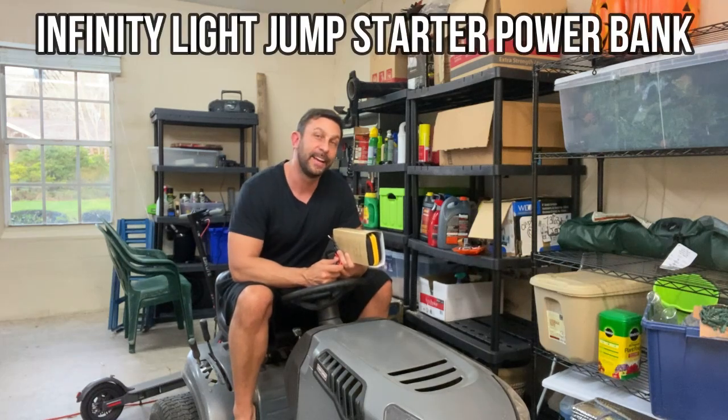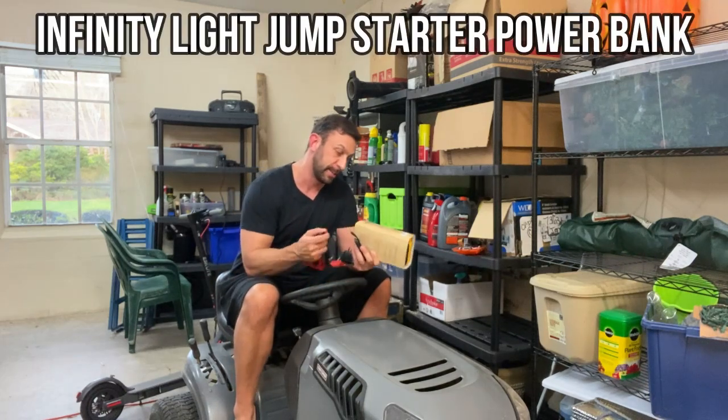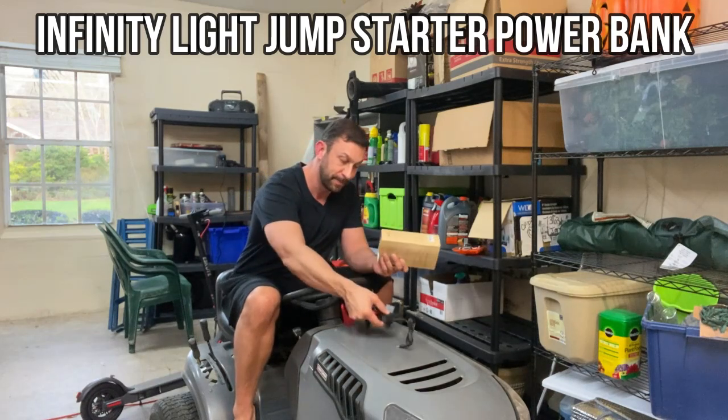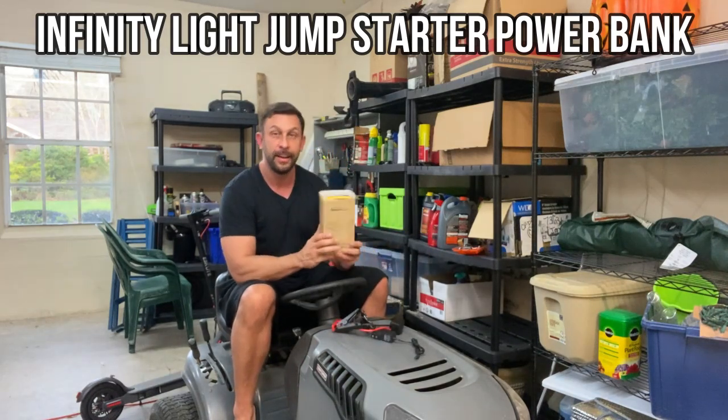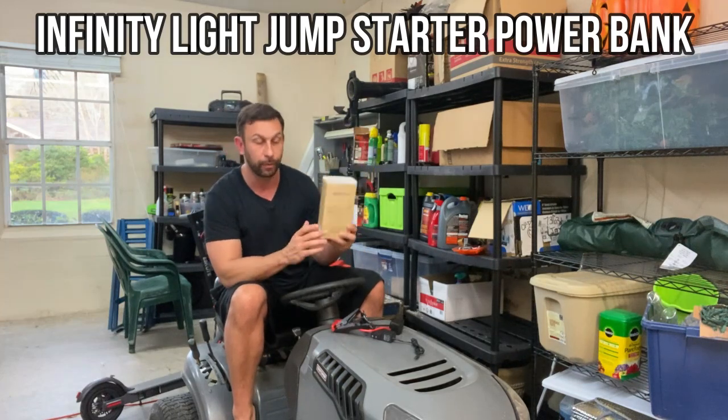Hey folks, it's Adam from 911 Studios and I've got a story for you. I think you're gonna dig this product right here and we're gonna test it out and kick it off right about now.